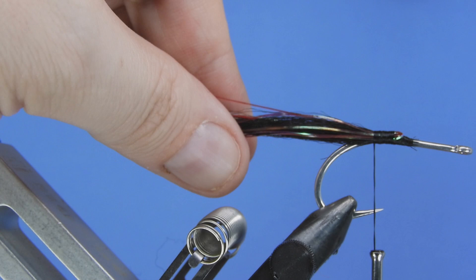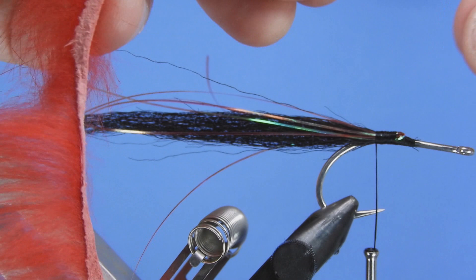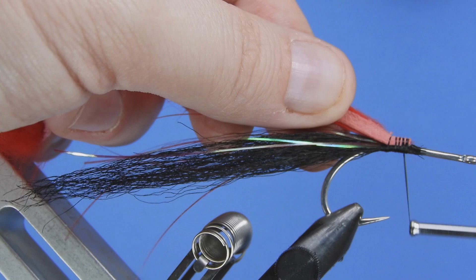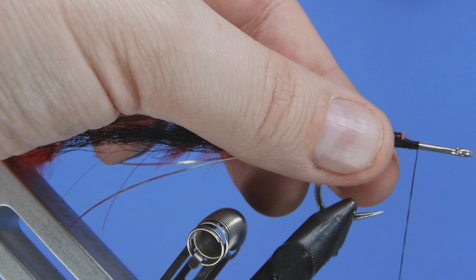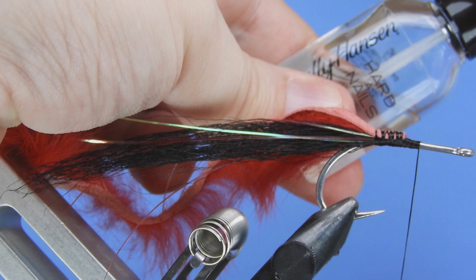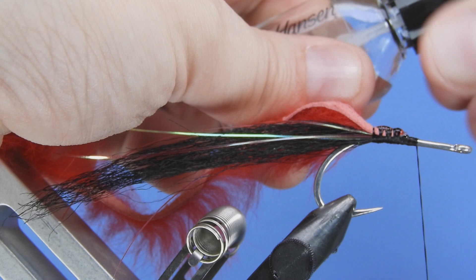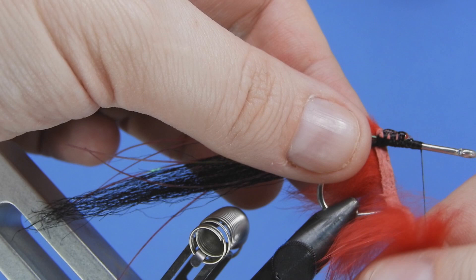Next we're going to take a rabbit strip — this is just a standard zonker strip. You want to look for something with as thin a pelt as possible. I like to tie these with the hair side down so the leather is facing up. Give it a dry fit before you tie it in, just to make sure that when you start wrapping, the hair is going to lie back. We're going to add a little bit more durability with this fly — just add a little bit of Hard As Nails on those thread wraps, and that's really going to grab that leather as we wrap it around the hook shank.